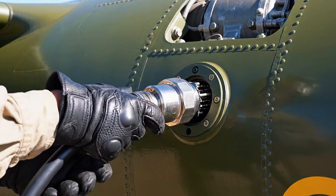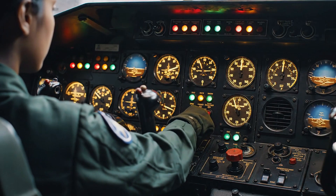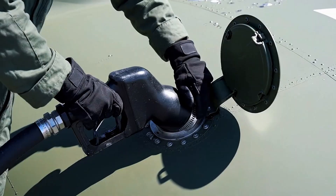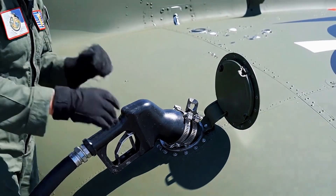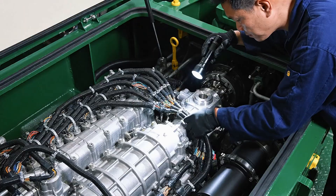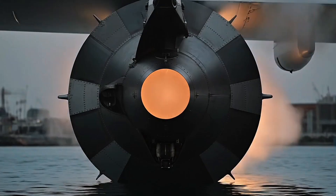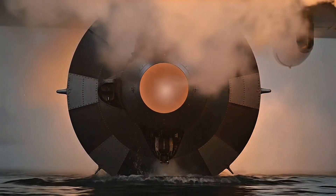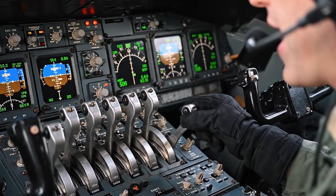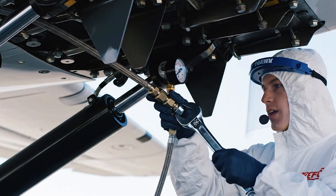External power connected. We are live. Harness connections confirmed, secure. Proceeding with continuity check. Ignition. All lines connected and torqued to specification. Ready for pressure test.